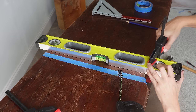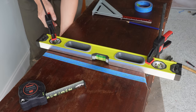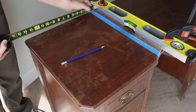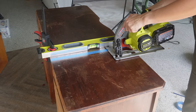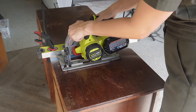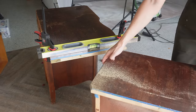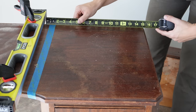Now I'm ready to cut the top. I grabbed a level to use as a guide and a couple of clamps — this is a really easy way to get a straight cut with your circular saw. I marked where I wanted to cut, then accounted for the space from the edge of the saw to the blade. Once my guide was in place, I made measurements to confirm it was equidistant from the edge. You want to start the saw before you enter the wood and make sure it completely stops before you remove it. That first cut went really, really well.